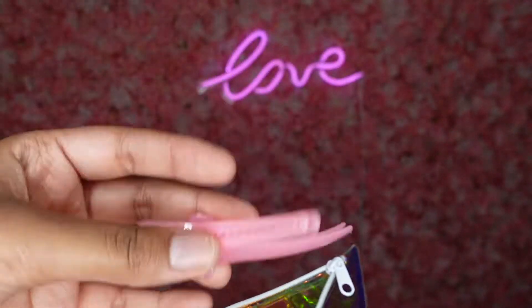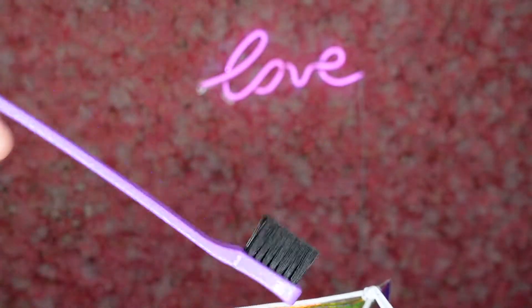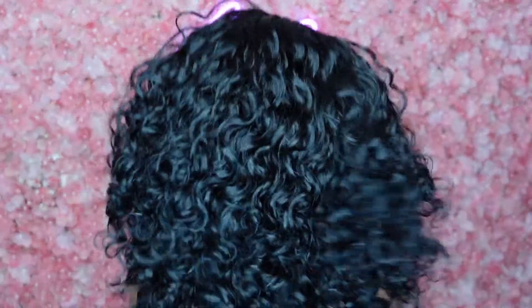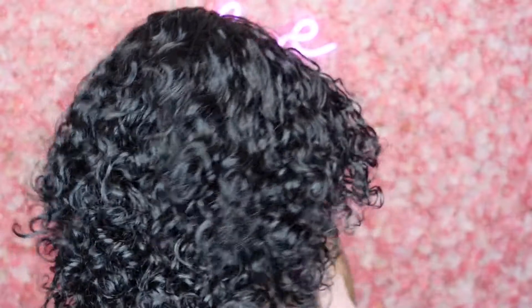Today's wig has no lace whatsoever, so that means you do not have to glue, use any kind of gel, no baby hairs — none of that. This wig is super easy. I got it done in about four minutes — it says like five minutes on the packaging.